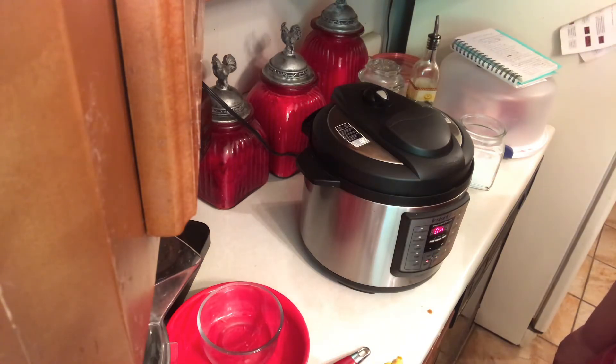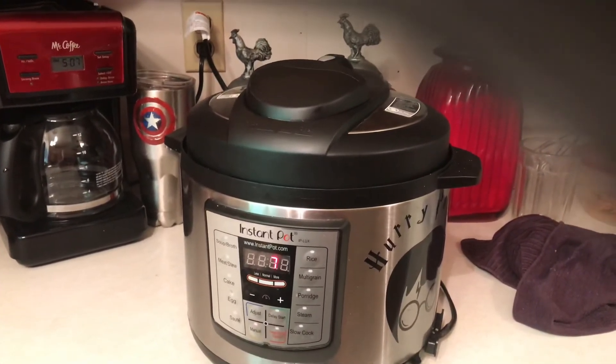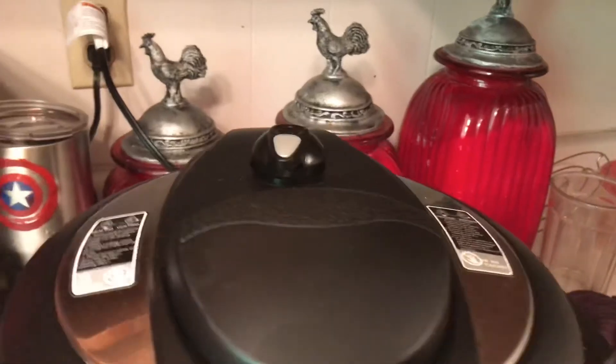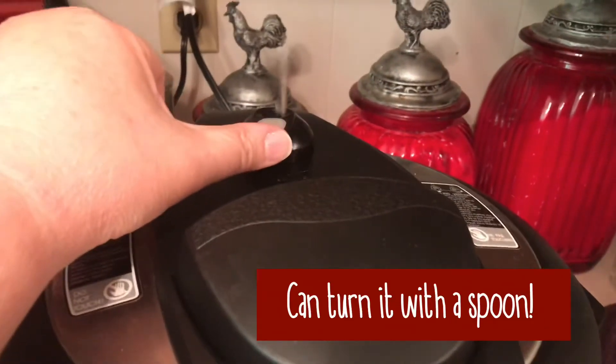See you then. All right, it's starting to cook and now we just have to wait. My Instant Pot went off and I'm going to ease it — you just turn it to venting.